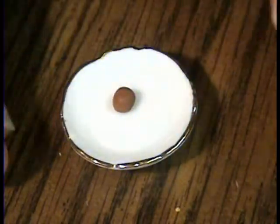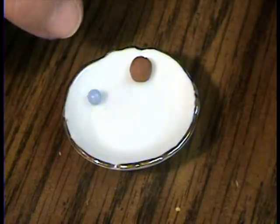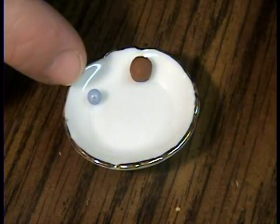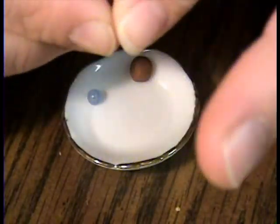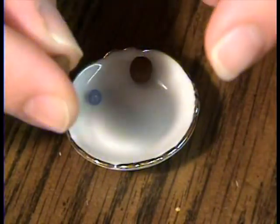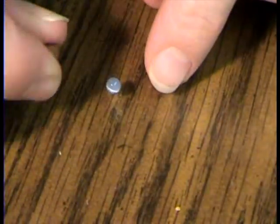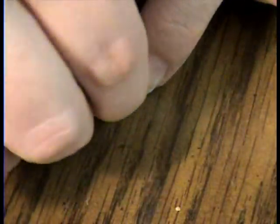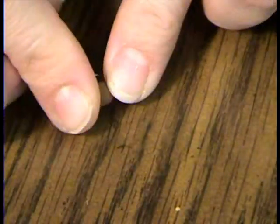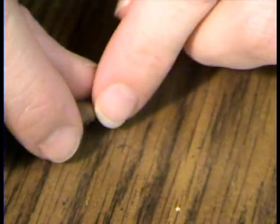Let's pretend this is a chocolate covered cherry. What you do is you start with a little bead — a little bit smaller than you actually want your chocolate covered cherry. Then you take your little piece of clay, a little brown chocolate. You take that and you cover the little bead. You want the bead to be sticking out towards the bottom.